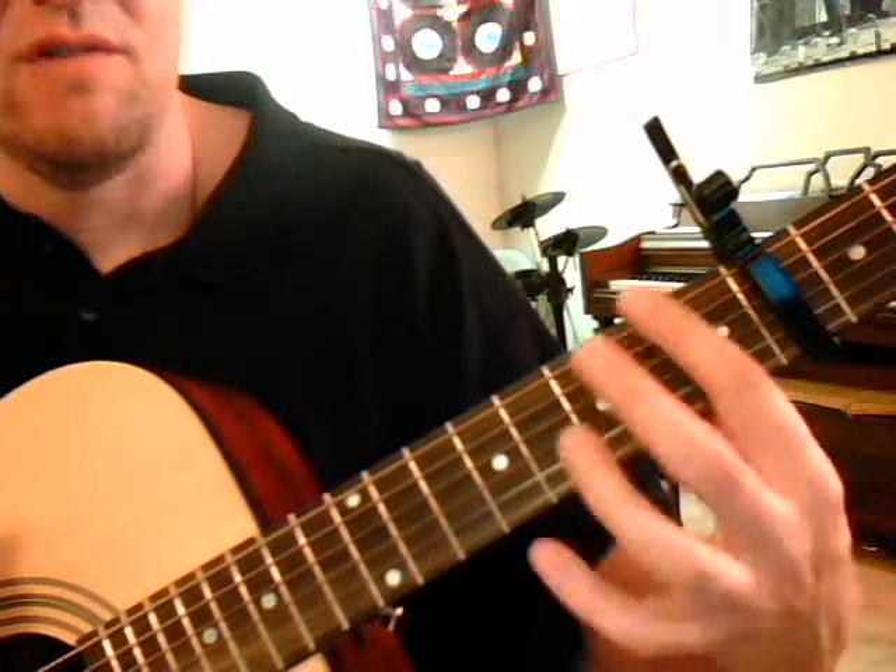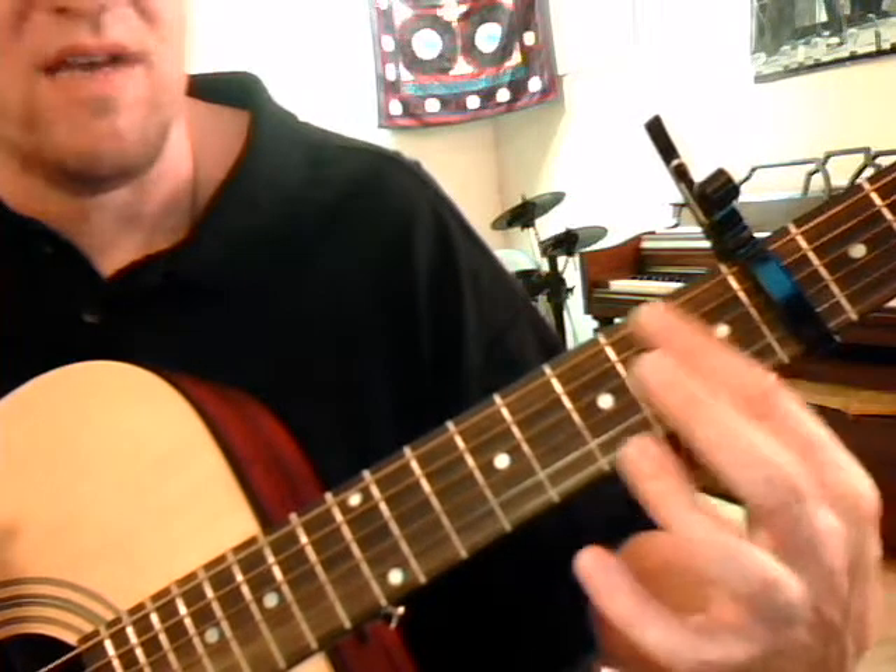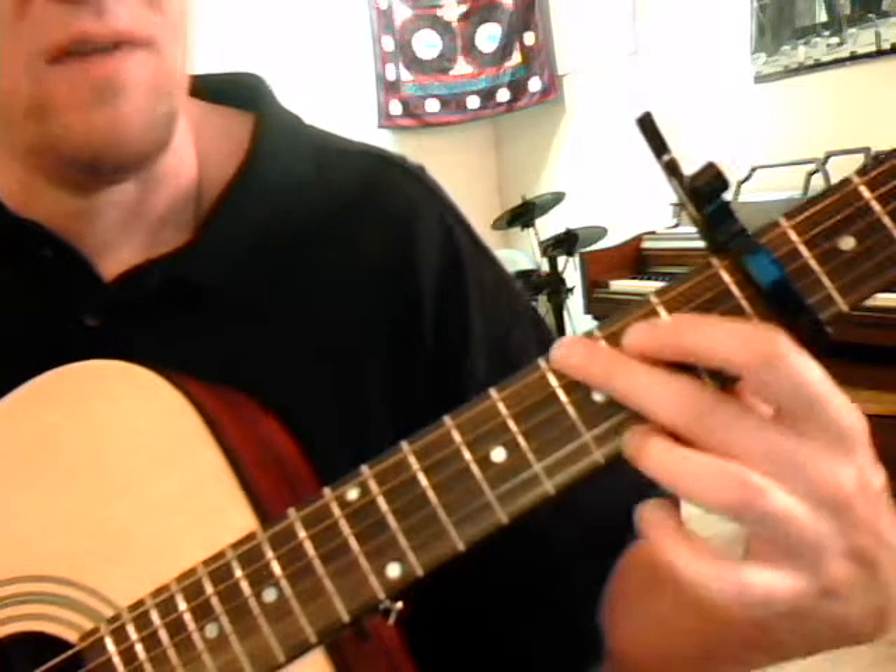But for here and now, we're going to say G chord — remember capo is open, 1st fret, 2nd fret, 3rd fret — and we start off with a G.